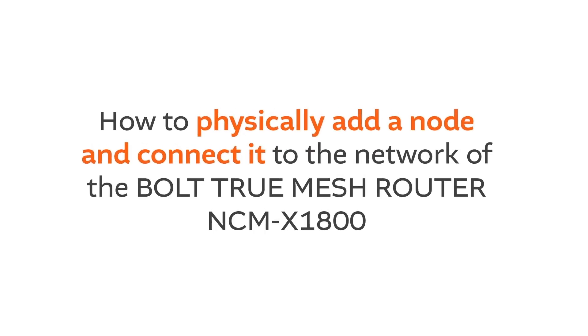How to physically add a node and connect it to the network of the Bolt True Mesh Router NCM-X1800.